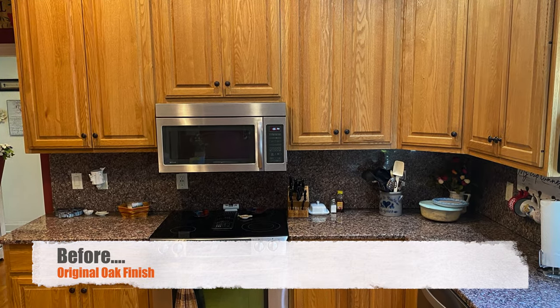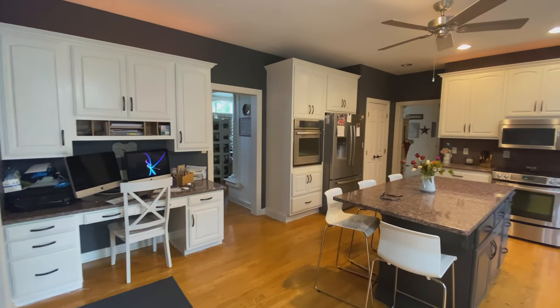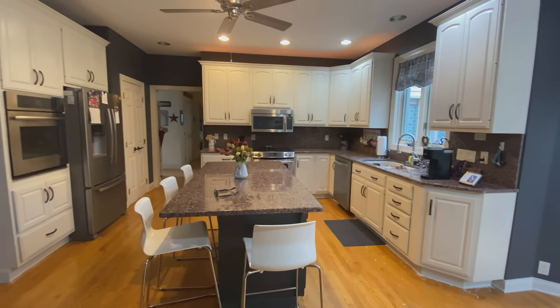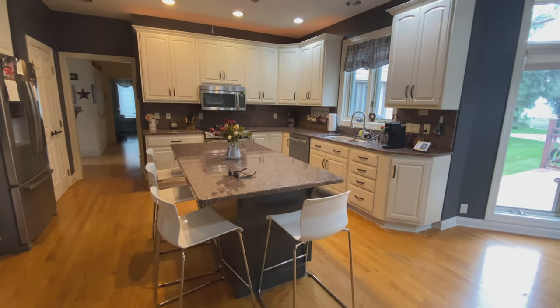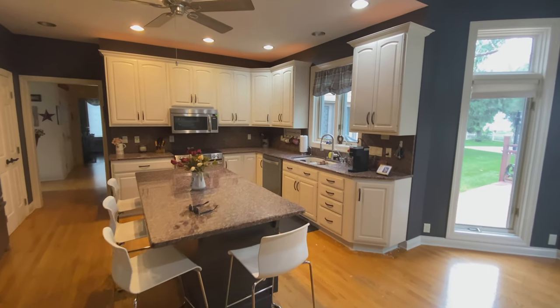That's my video on taking kitchen cabinets from a wood finish to a nice painted finish. It's a little more instructional than just a wow video, but hopefully it's helpful to somebody out there. Thanks for watching — we'll see you on the next one.